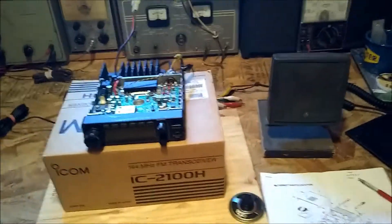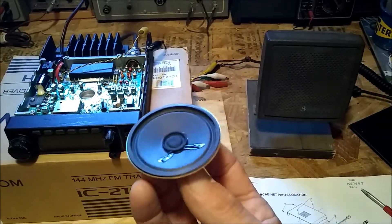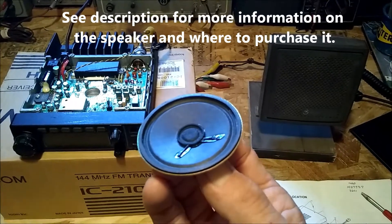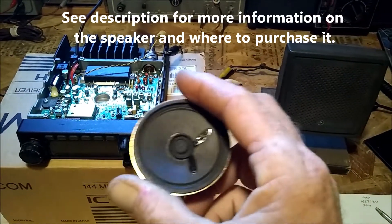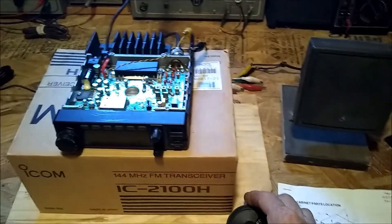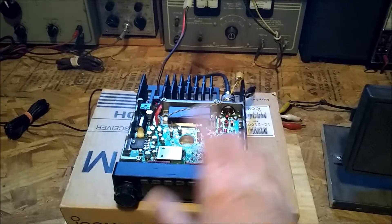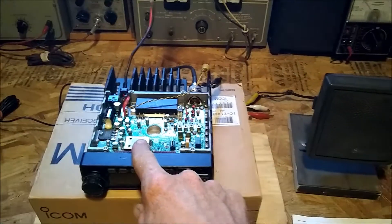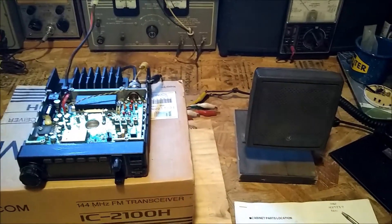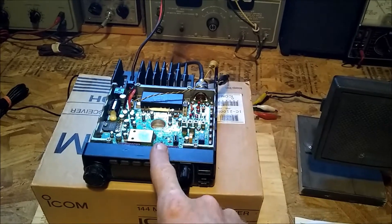Okay, we lucked out — it was a bad speaker. So the speaker is bad; there's something wrong with it that causes it to sound like a tin box, and we'll replace it. The other alternative would be if you didn't want to dig deeper — if it was something bad on the board — you could just use an external speaker. But in this case we're going to be able to fix it and replace the speaker.